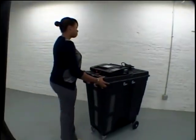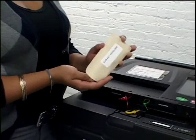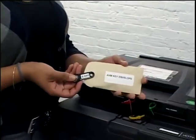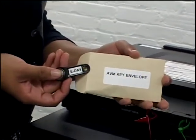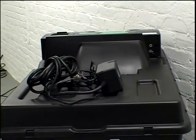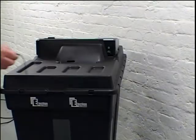Once the Senior Voting Officer has determined the voting place set up, locate the AVM and ensure the label on the AVM matches your voting place. Locate the AVM security key in the brown envelope in the AVM supplies envelope. Don't lose this key. Locate the power supply in the AVM supplies and plug it into the back of the AVM.